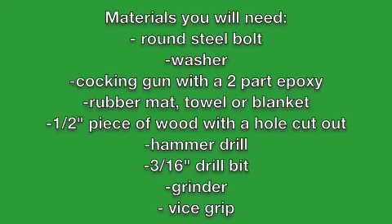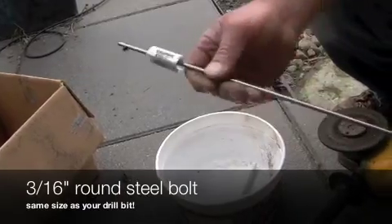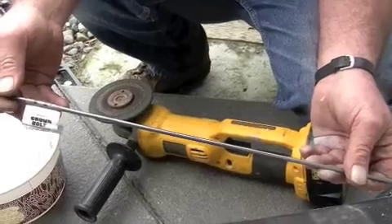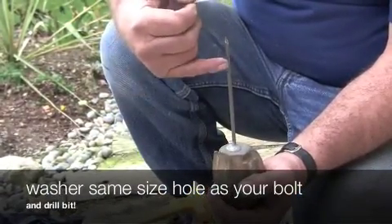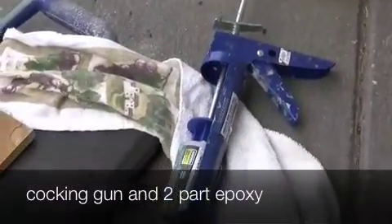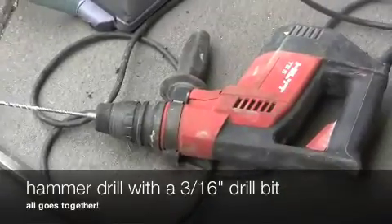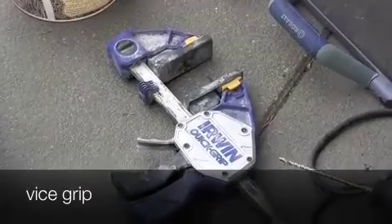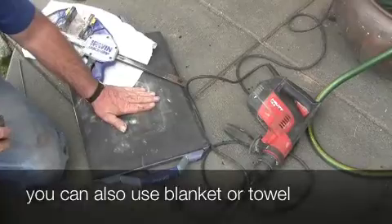Here's a list of the materials that you'll need. You can also find this on digthedirt.com. You're going to need 3/16ths of an inch round steel bolt that you can find at any hardware store, a fender washer the same size as your bolt, a caulking gun and two-part epoxy, a hammer drill with a 3/16ths inch drill bit same as your stake, a vice grip, and a rubber mat — though you can also use a towel or a blanket.